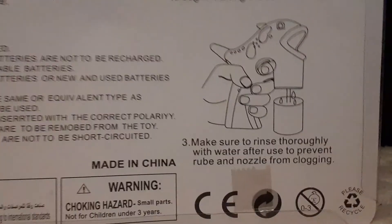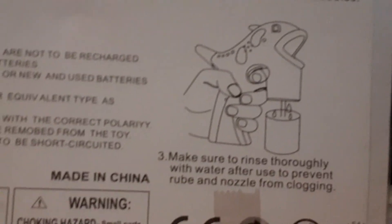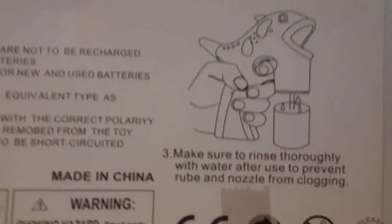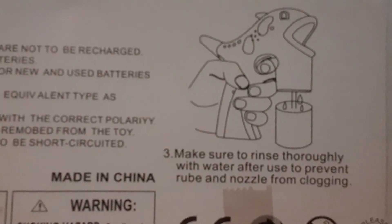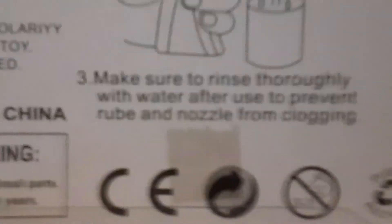That's not included - batteries not included. I don't need batteries. And there's more rules. Make sure don't - when done with it, let water out. There's some warnings as well. It's made in China - a lot of things are made in China - but still, just do a three, like babies.